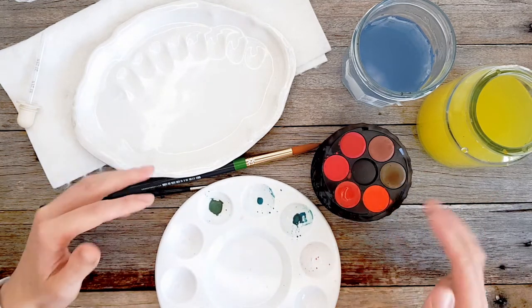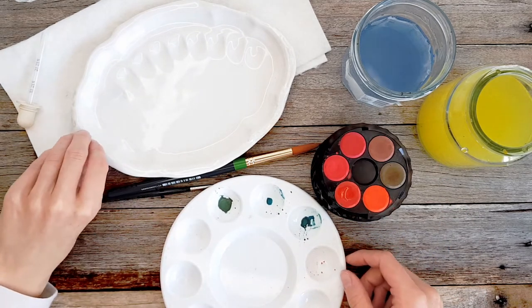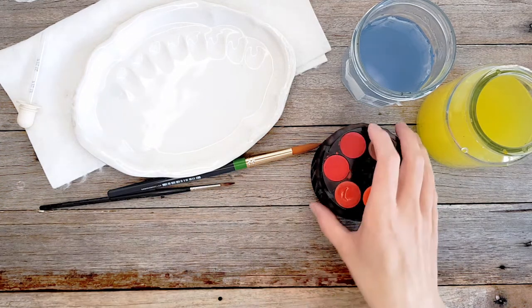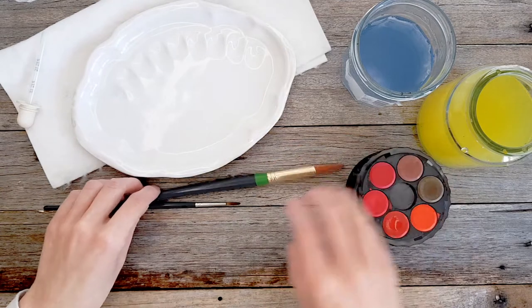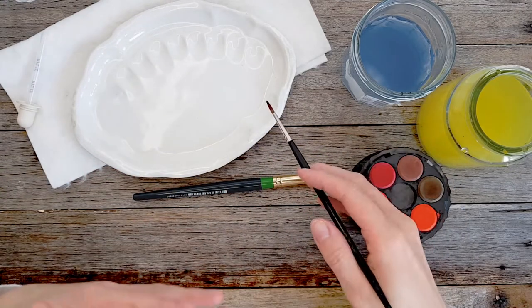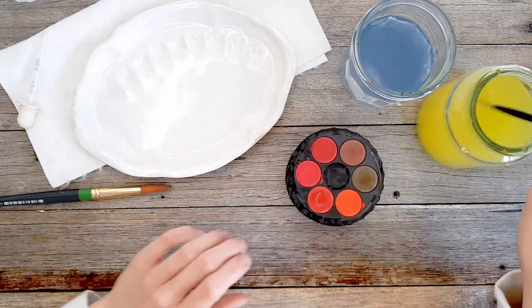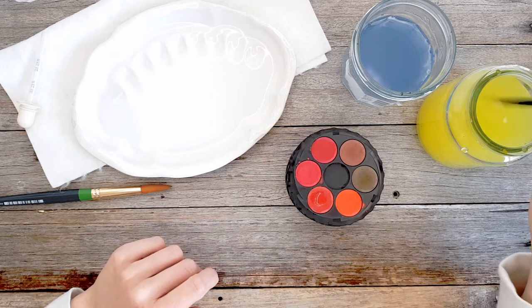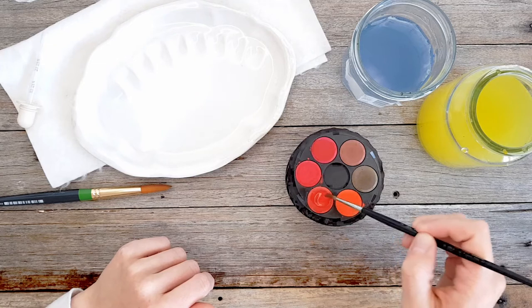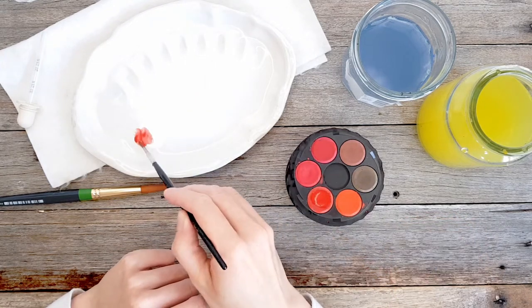No matter what vessel you're using for your color mixing, this is going to be really helpful. You could also just use a plate. So let me show you the reason it can be sort of difficult. For example, if I wanted to mix an orange, I would need red and yellow, so I'd need to get a lot of red into my palette.